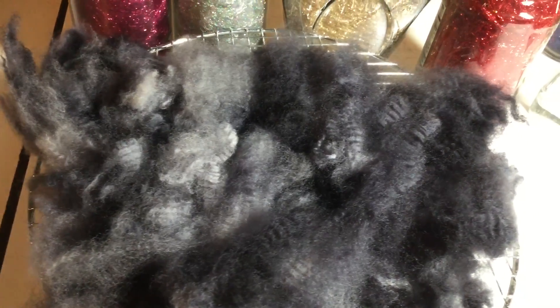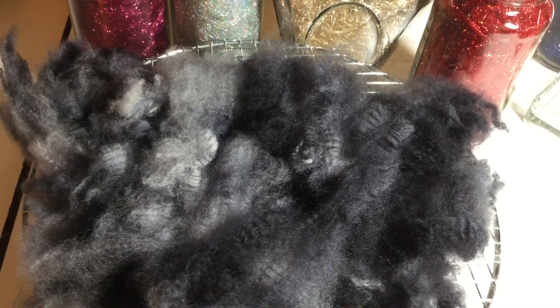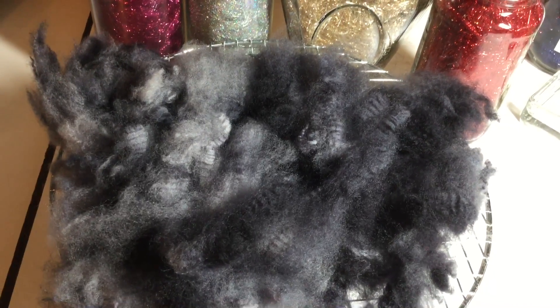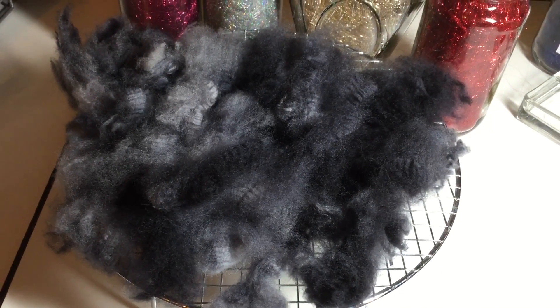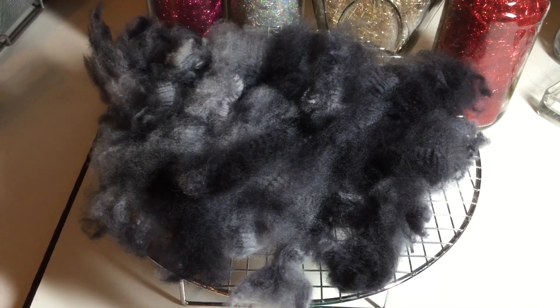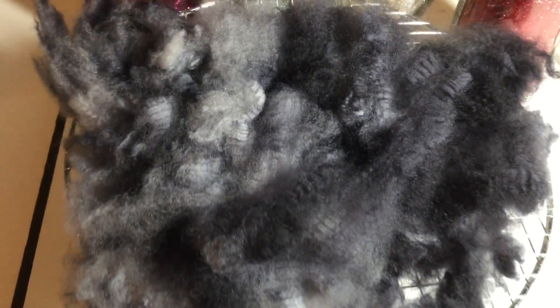I only washed them once in the sink, then put them in the dye pot, because the soap continues to clean the fleece while it's in the dye pot. After the dye pot cooled, I rinsed them and washed them one more time with some scented oil as well.